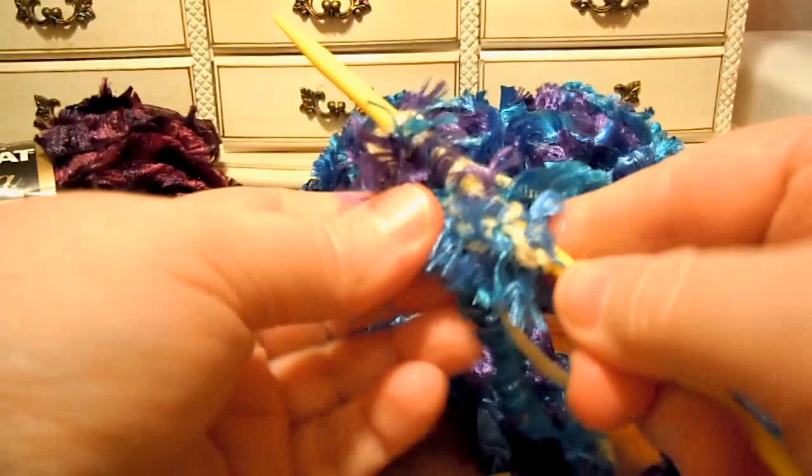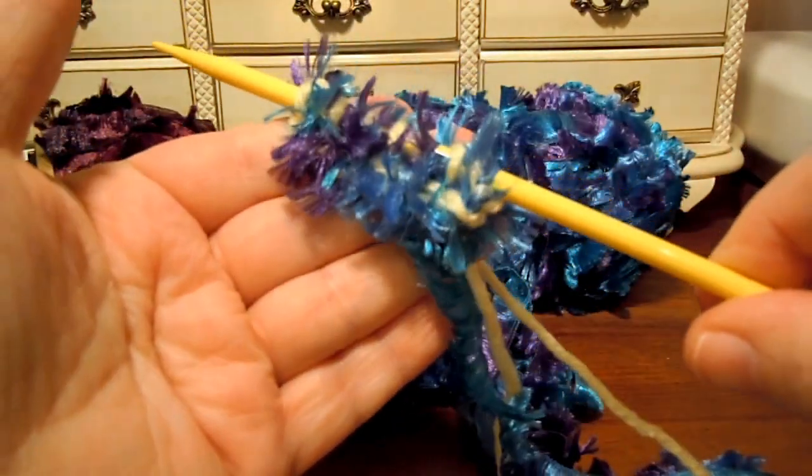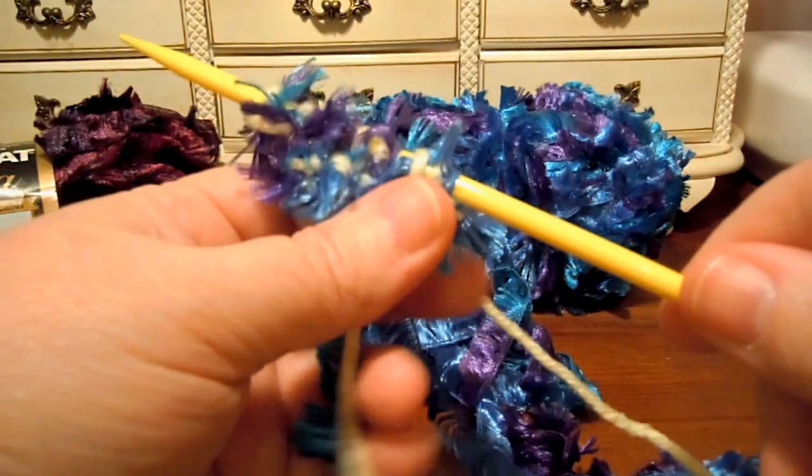When you double strand a yarn like this, it just makes it easier to work with because the regular yarn gives it some sturdiness. A lot of people like to double strand when using eyelash yarn — they'll put another yarn with it just to give it more stability. And you can use a really thin yarn as your second yarn if you want. See how it makes a different looking fabric? That's how it works if you put another strand with it.